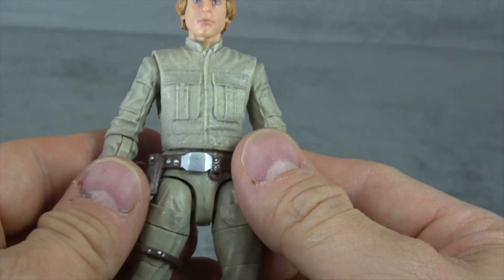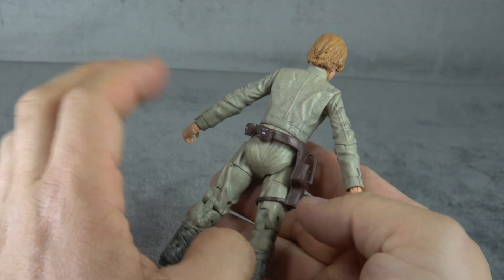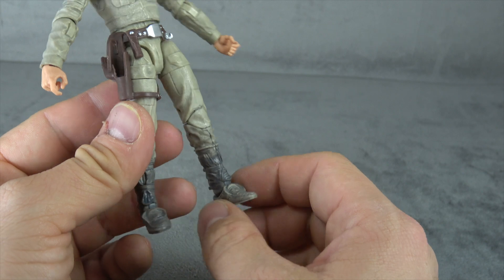We have the suit, which is digitally sculpted of course, and we have all the wrinkles and pockets and details done, which looks nice. The whole suit has a wash throughout — a little bit heavier wash, perhaps even some dry brushing done down at the boot area, though I think it's just a heavier wash.